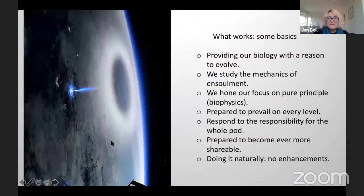What works? What we found in the last year of great adventures is certain principles. One is providing our biology with a reason to evolve. That sounds very simple, however we are brought up in a society whereby you work all day and come home and just zone out and go to bed and zone out again. The physical practice of letting your body, brain and consciousness know that actually you need to evolve — that's the tricky one.